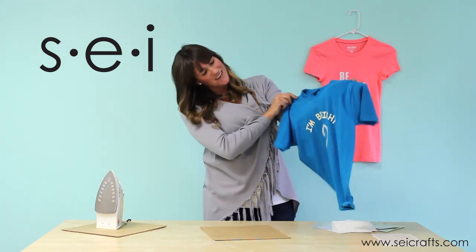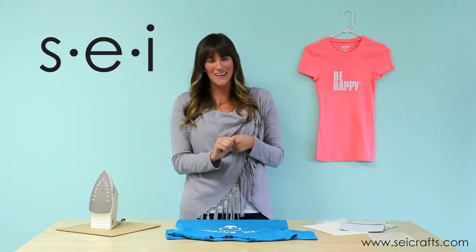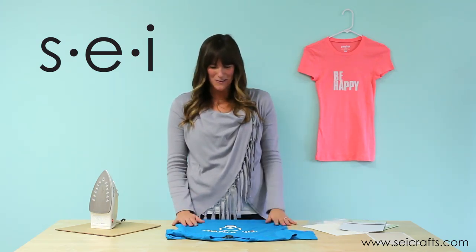This is going to be for my little boy because he is bright. Think of all the fun ways that you guys can use these iron-on letters and sheets. A really fun thing is to use them for Halloween, night games, and camping. I hope that you guys learned something today and hope you can subscribe to our channel and check out our other videos. Thanks so much guys.